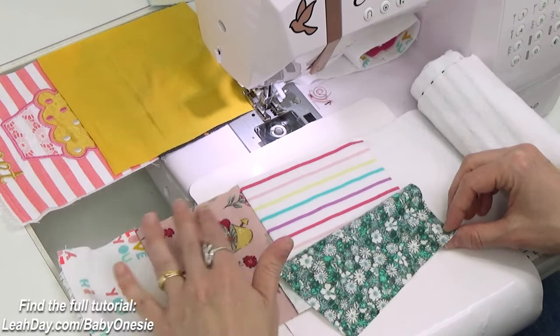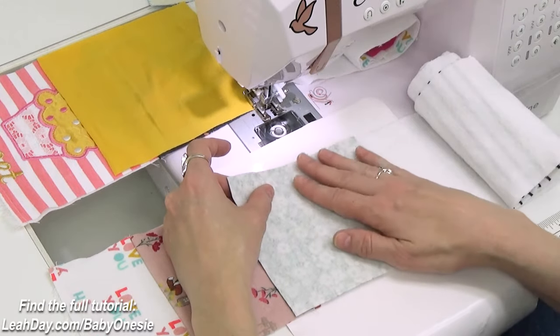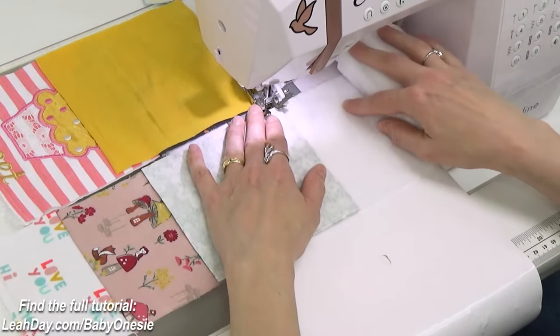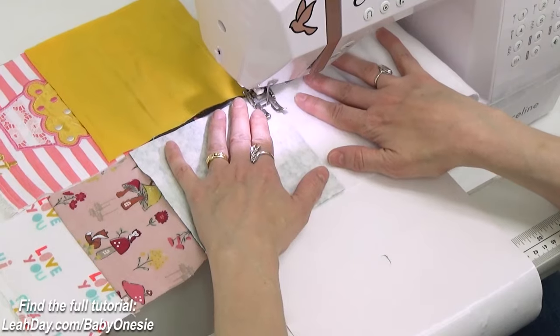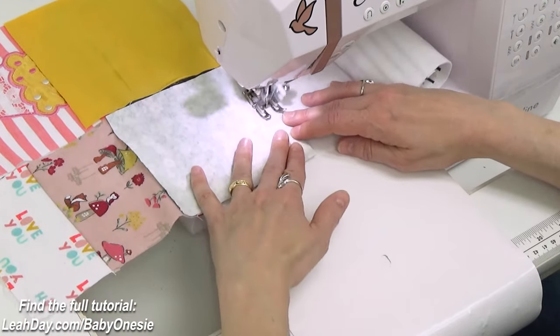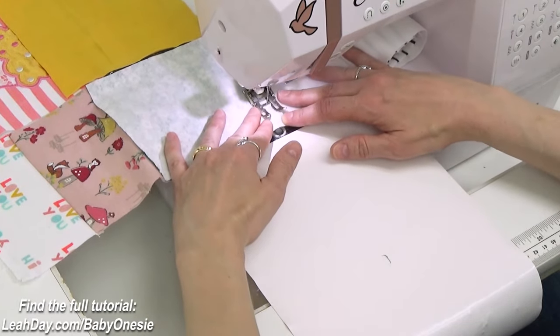Once you get comfortable with the stitch and flip process and have it down with one row at a time, you can start stitching through multiple rows at a time to make it much faster. You don't have to go from scrap charger to scrap charger — once you're comfortable you can feed straight into another row, which will speed up finishing your baby quilt.